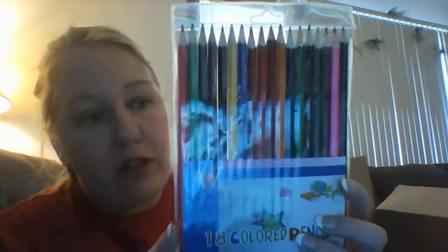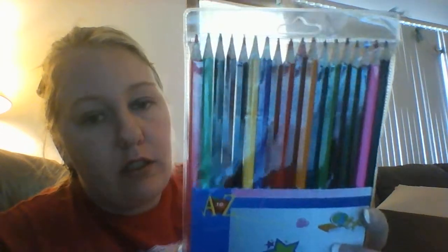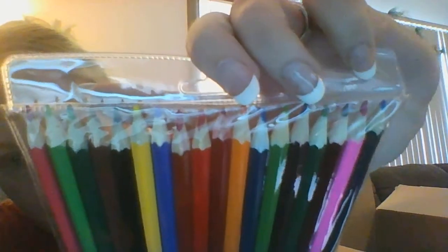I got these for me for coloring — 18 colored pencils for a dollar. They're pre-sharpened and made by A to Z. I believe they're still available for a dollar.